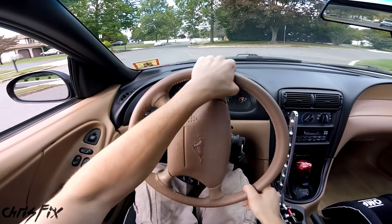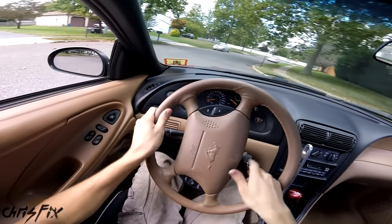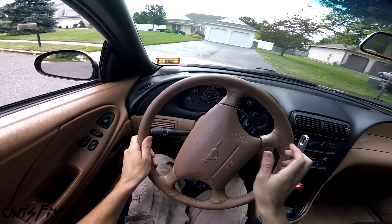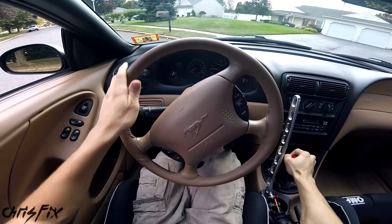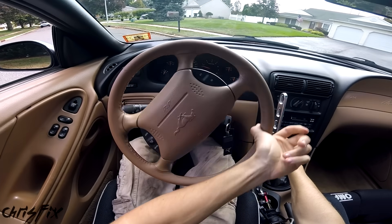Unfortunately, some cars like my Mustang have a very poor turning radius, which makes it hard to turn on tight roads and in parking lots. So instead of making a quick and simple U-turn, you need to throw it in reverse and make a K-turn, and usually when you're turning around you want to do it quickly.